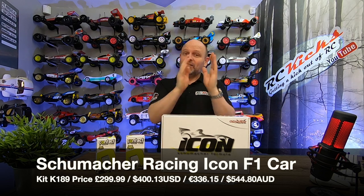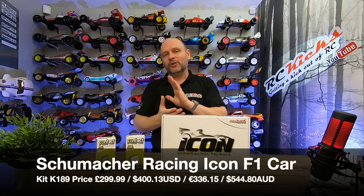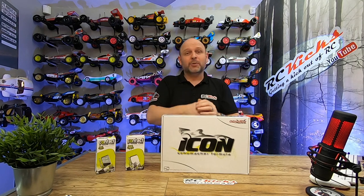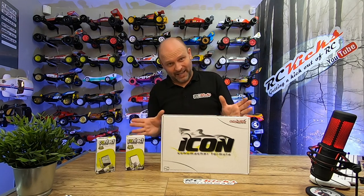This kit retails for £299.99, which is a little bit higher up the scale. But don't forget, being a brand new kit, there was tooling, R&D and development in there as well. So it's a big risk for an RC company to produce a whole new chassis for a whole new area — got to give them double thumbs up for trying to expand their range.